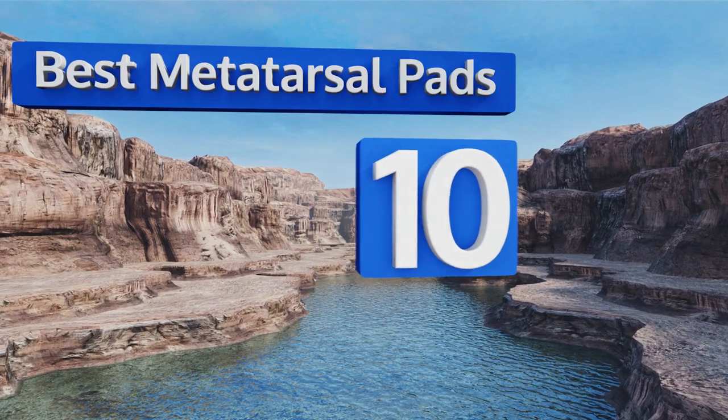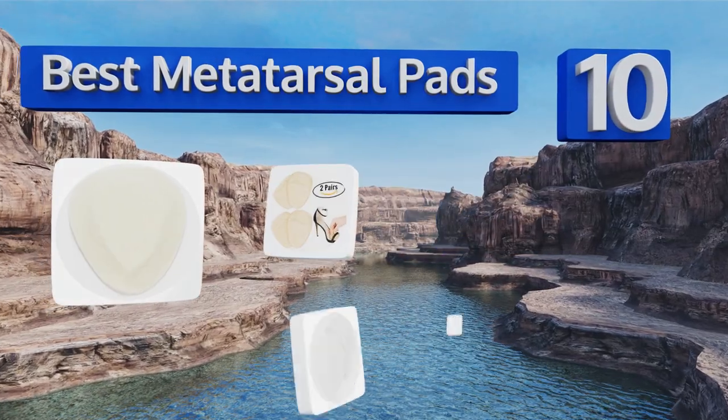EasyVid presents the 10 best metatarsal pads. Let's get started with the list.